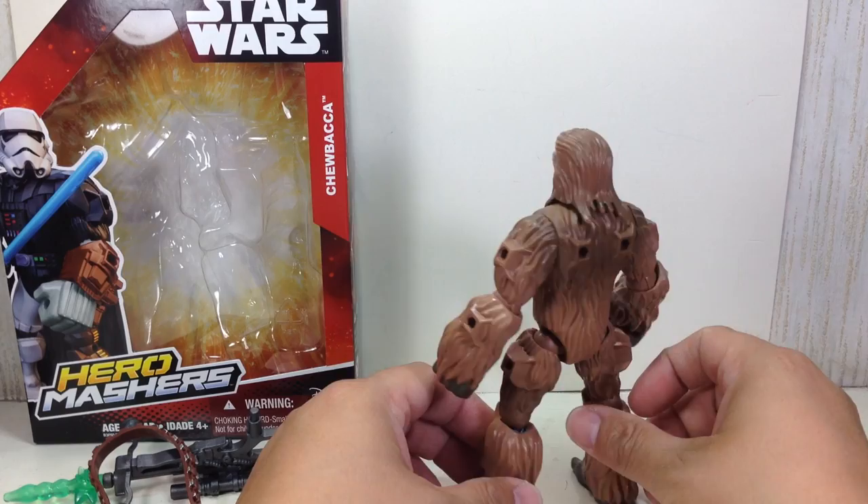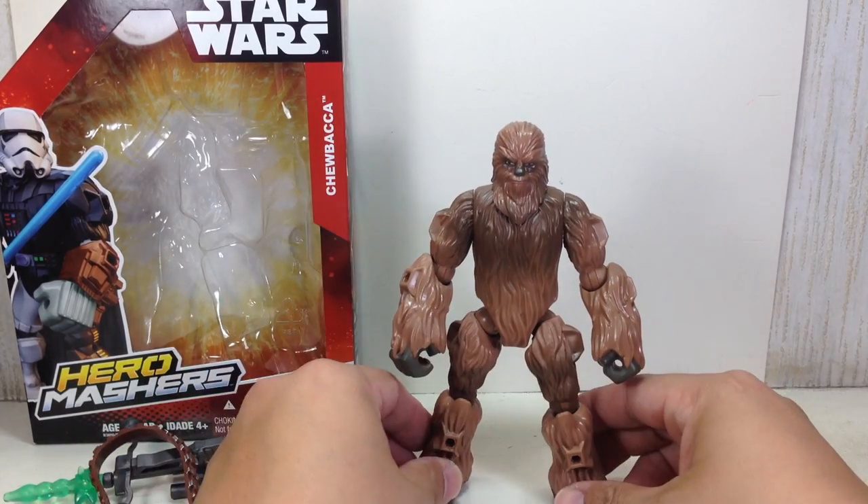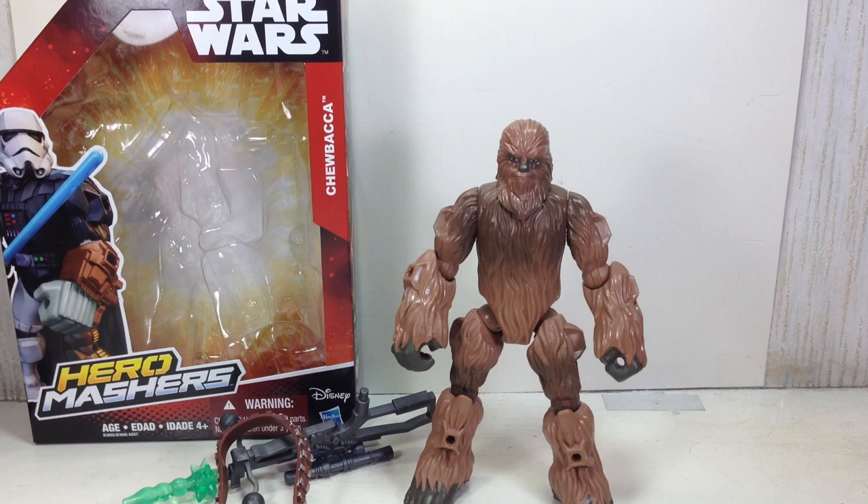I figure he's going to get an 8 out of 10 from me. Not too bad, Hasbro — well done. The Star Wars Hero Mashers Chewbacca. Thanks for watching.